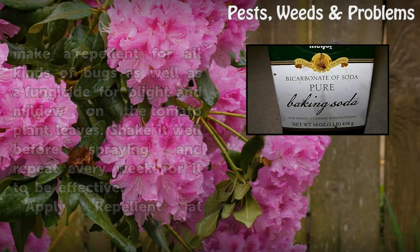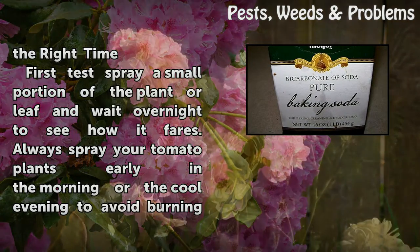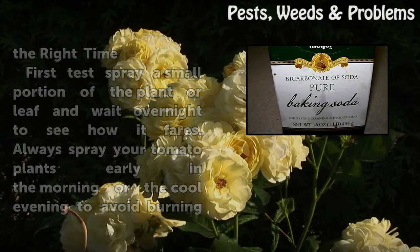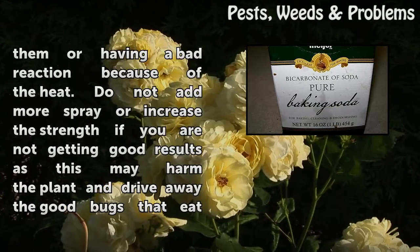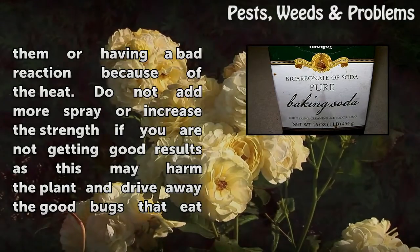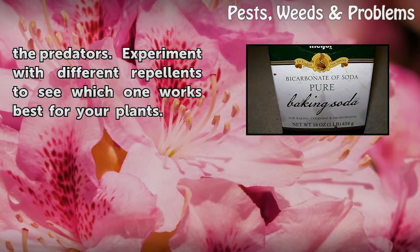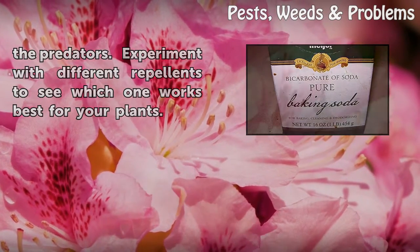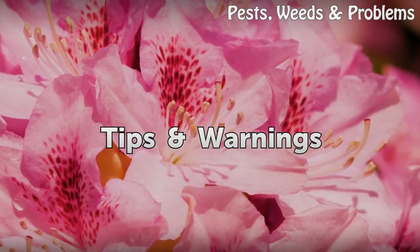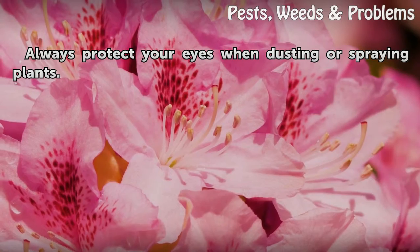Apply repellent at the right time. First, test-spray a small portion of the plant or leaf and wait overnight to see how it fares. Always spray your tomato plants early in the morning or the cool evening to avoid burning them. Do not add more spray or increase the strength if you are not getting good results, as this may harm the plant and drive away the good bugs that eat the predators. Experiment with different repellents to see which one works best. Always protect your eyes when dusting or spraying plants.